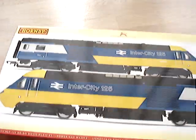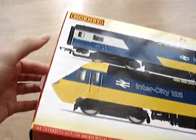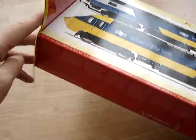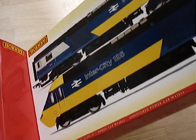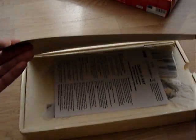So let's just open this up and have a look at what's inside. Nothing else in the box — it's the typical Hornby polystyrene type box. Lift up the flap.